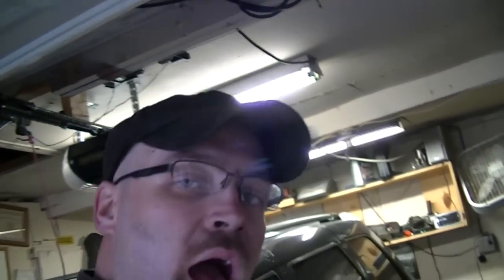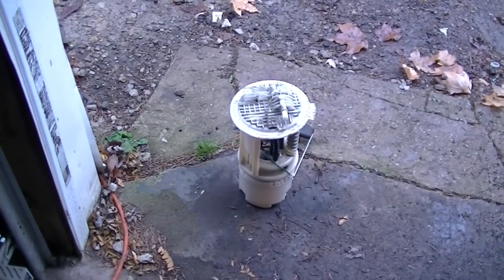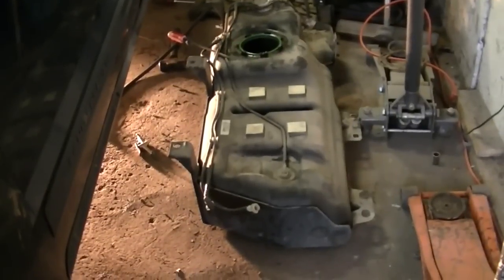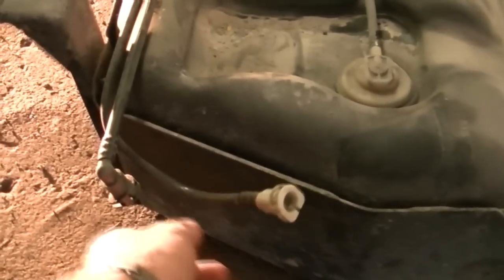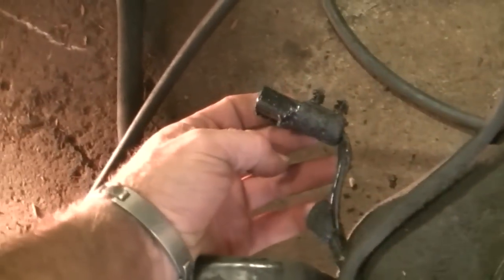Right there is the fuel pump we just took out — it's junk, new one's on its way. Here is the fuel tank. You're going to want to deal with two fuel lines up here: I think this is the main and this is the return.